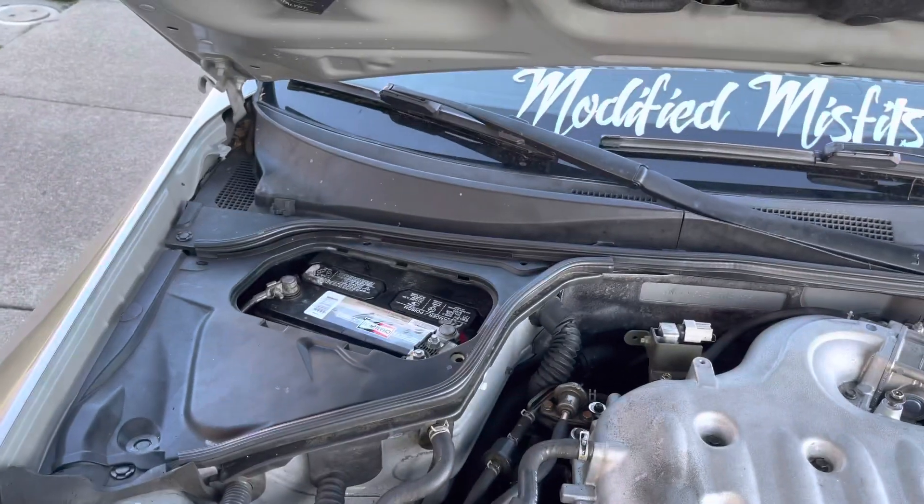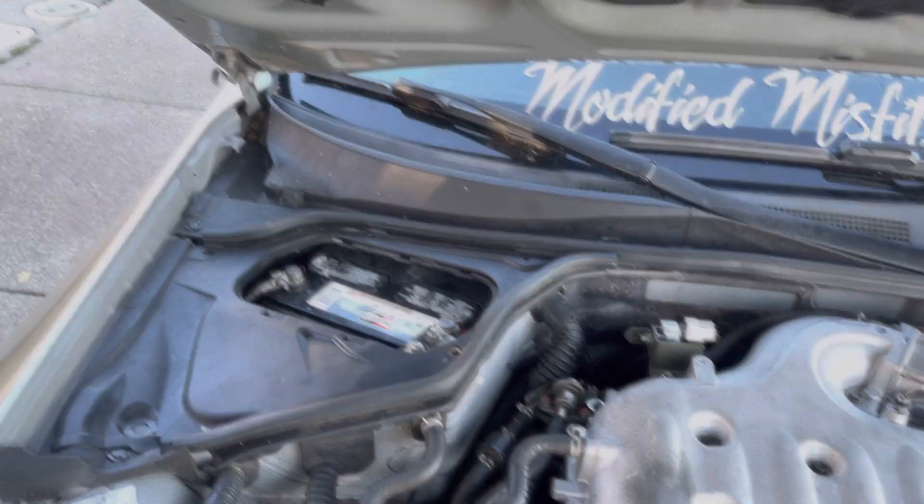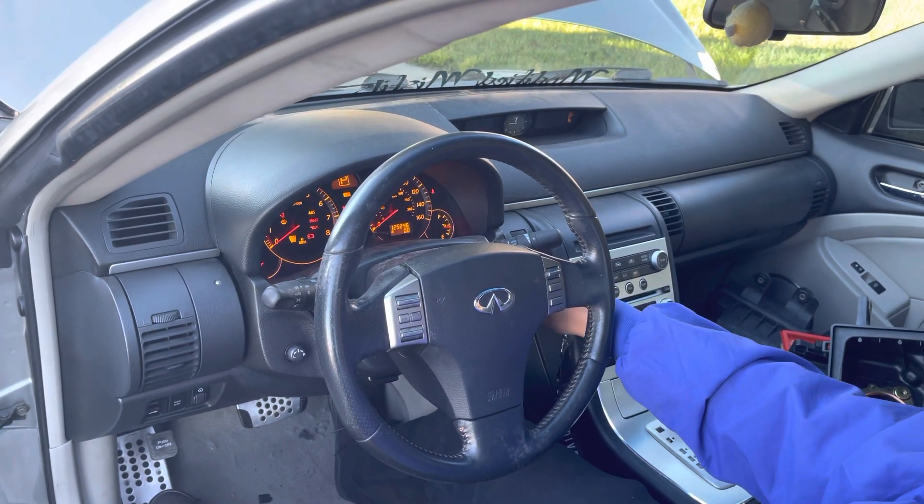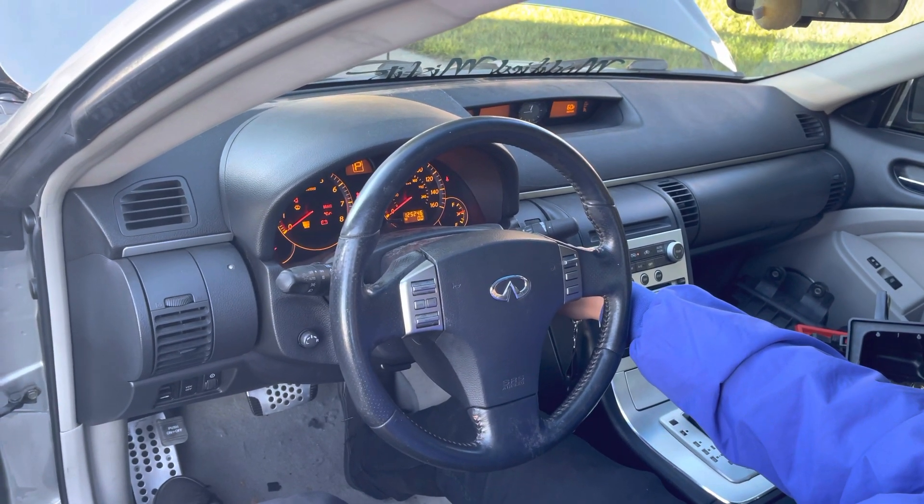All right you guys, after we got the battery back in there, let it sit for like 10 minutes. What you want to do now is start up the car and let it idle for another 10 minutes.